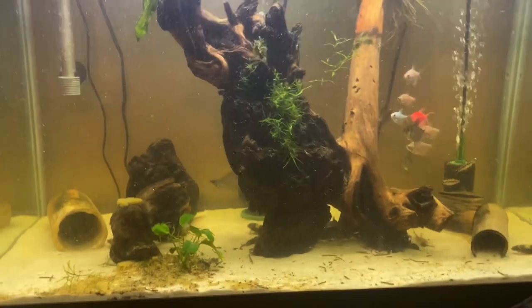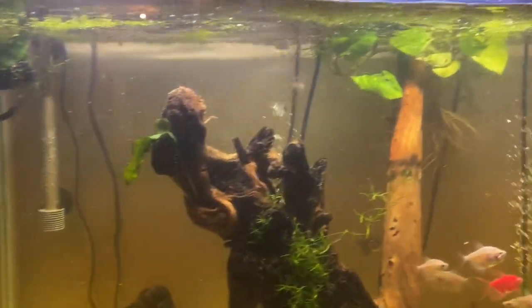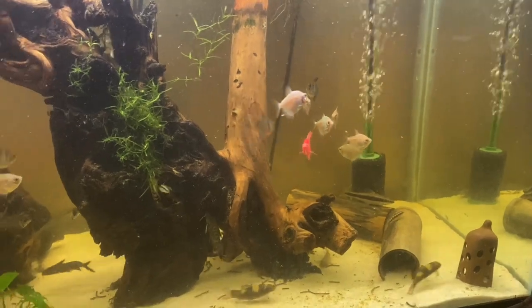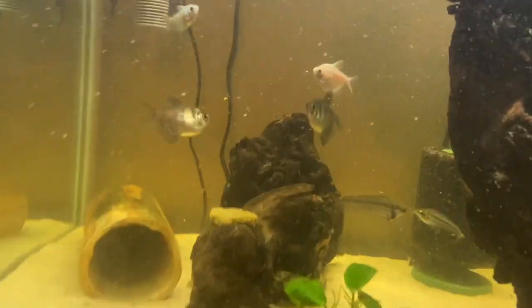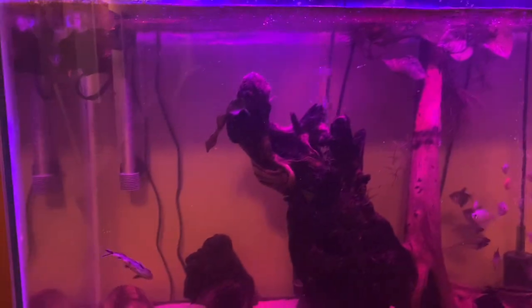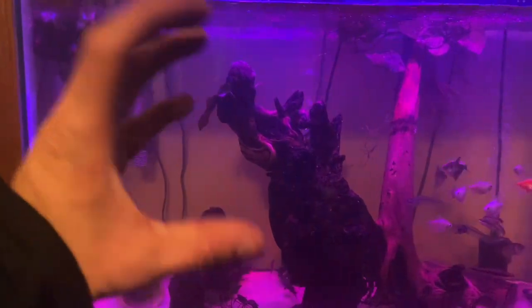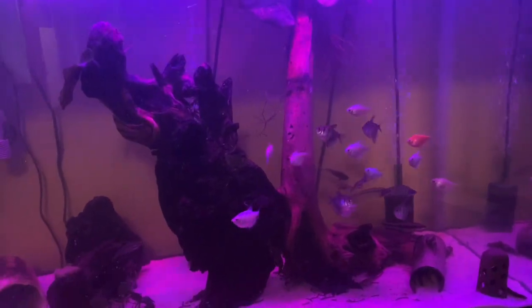That's kind of it for this first fish tank update video. I do have more to update and more to talk about — I'll keep you guys updated more often and try to make more videos. Hopefully I've got more exciting stuff happening with all my fish soon. Let me show you guys what this tank looks like at night. With the night light on, I think it looks awesome — this is kind of where I got the idea to do an avatar theme, with floating rocks. If I can't figure it out, give me some ideas in the comments.